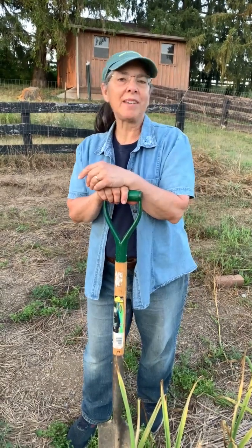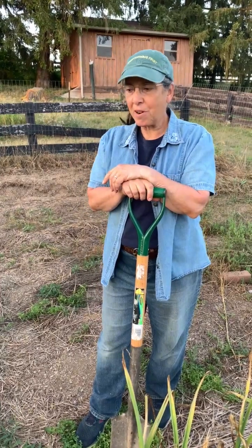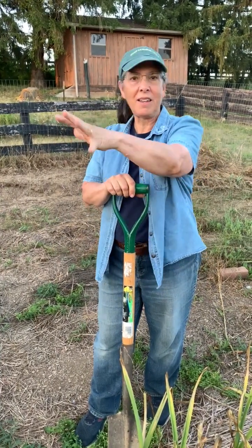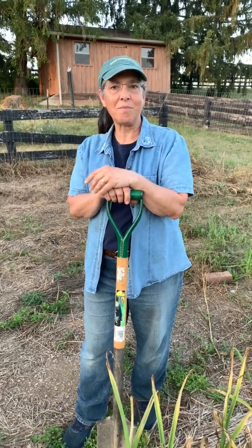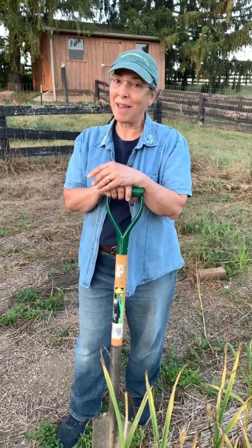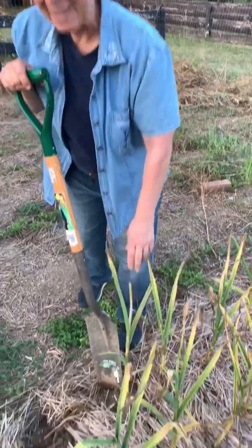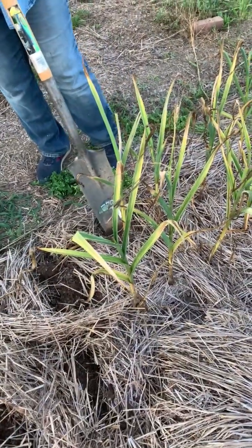Hi, welcome to Food All You Never Wanted to Know. Today we're in the upper garden and I was trying to find out where a groundhog was getting in that chewed down some things, which I wasn't very happy about. Anyway, I decided to check the garlic and it's a good thing I did because I think this is just perfectly right.